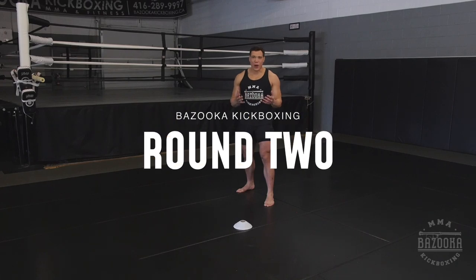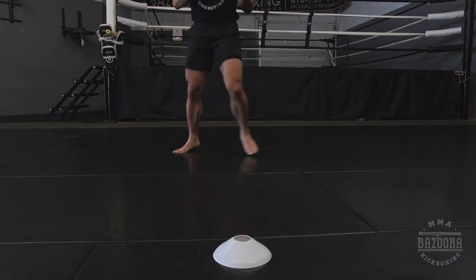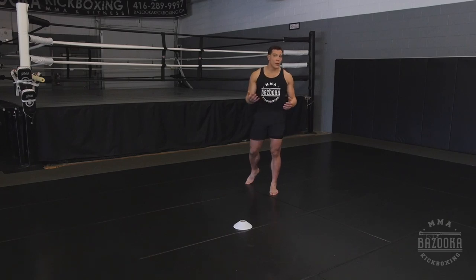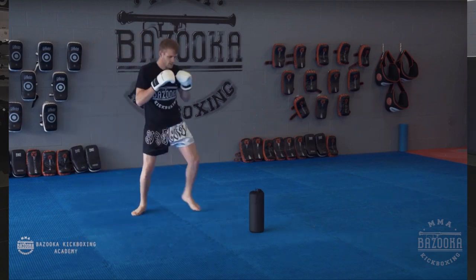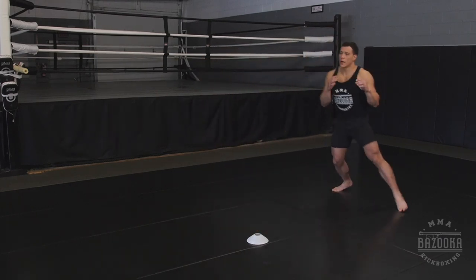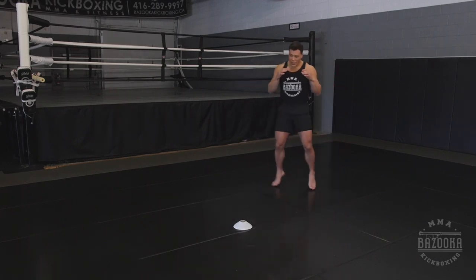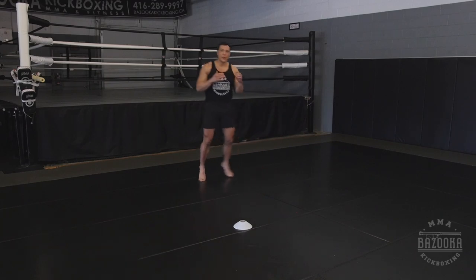Round two we're working on our triangle step. It's about attacking forward, exiting, and then circling out. It's one of the safest footwork patterns you can use in combat sports because it lets you attack and move out safely. Place one cone as the center — that's your opponent. Enter, exit out, circle, then come in again, exit out and circle. If your opponent is not moving fast you can attack and slowly step out with box stepping. If they come back quickly, use that gallop step we did in round one.